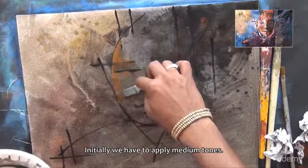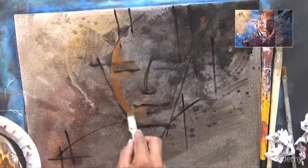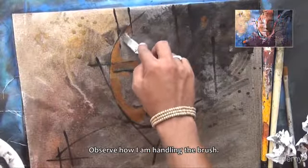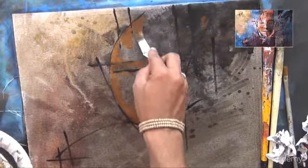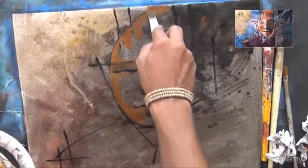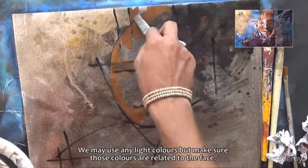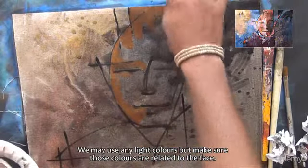Initially we have to apply medium tones. Observe how I am handling the brush. Follow my hand movements. We may use any light colors, but make sure those colors are related to the face.